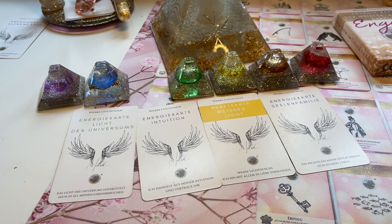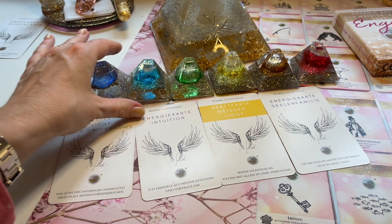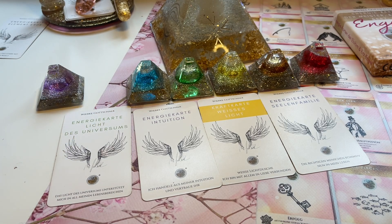Vielleicht wird jetzt eine Kommunikation durch diese Energiearbeit möglich. Und falls du ein Thema im Kopf hast, was du gerne ansprechen wolltest, dann tu das gerne im Anschluss nach dieser Energiearbeit. Aussprache ist immer ganz, ganz wichtig. Wir gehen weiter zum dritten Auge-Chakra, zwischen den Augenbrauen. Vielleicht nimmst du da auch Dinge wahr über dein drittes Auge.